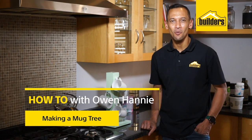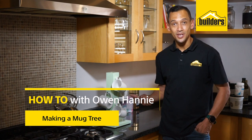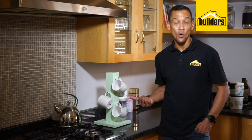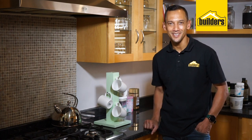Hi, I'm Owen Honey, your local DIY enthusiast from Builders. This is called a mug tree. You could use it as a gift or use it in your very own kitchen. Let me show you how you can achieve this.